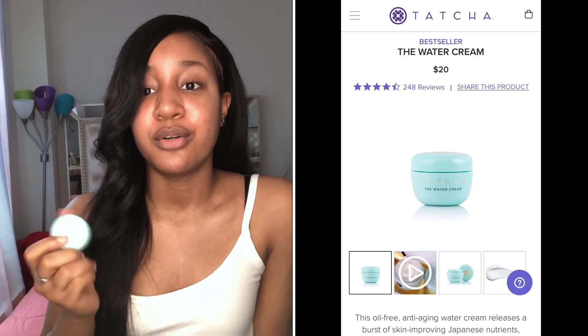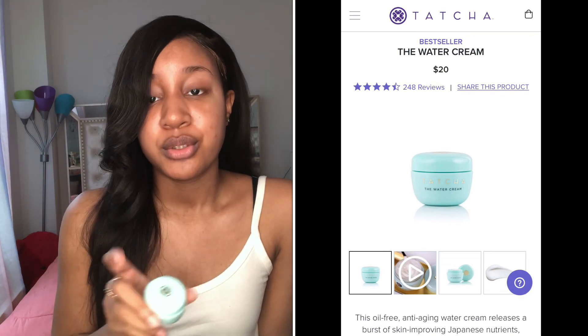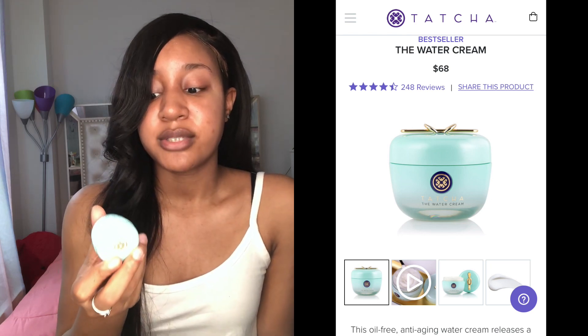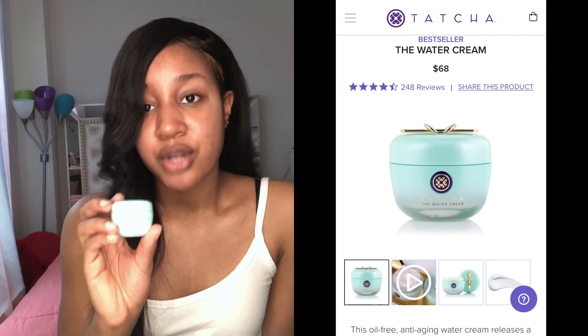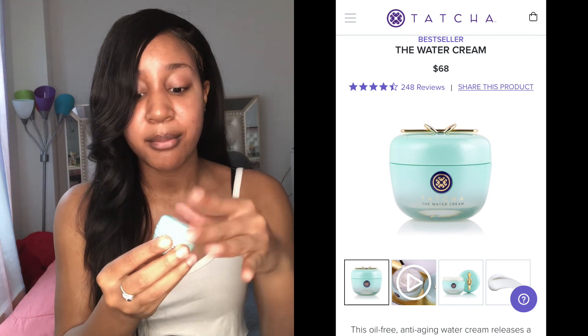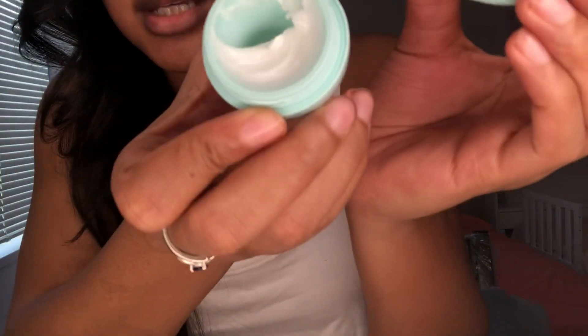The reason why I got the small one is because I'm new to this product and I didn't know if it was going to be a really good cream. The bigger size, which I'm going to show you, is 68 dollars for the large size, and the travel size is about 20 to 23 dollars. This is why I got the travel size — it has a good amount for you to try and see if you like it, and if you do, you go ahead and buy the big one.